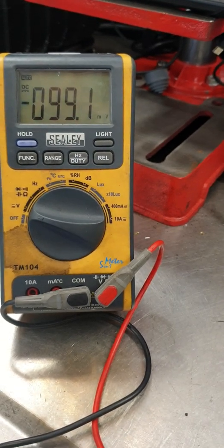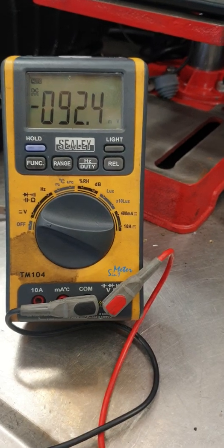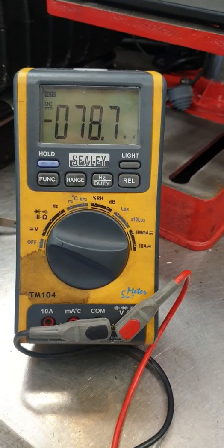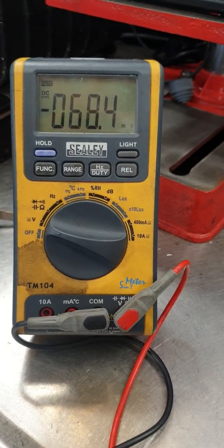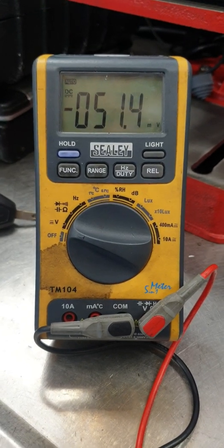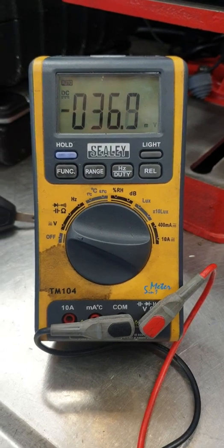So what does an O2 sensor do? Basically it measures the oxygen content before the catalytic converter and after the catalytic converter, making sure that the catalytic converter is doing its job properly — reducing exhaust emissions. Watch out for another video where I'll explain that a bit more on exhaust emissions. Oxygen sensors can be pretty difficult to remove; you need to make sure the vehicle is pretty hot to get that sensor out of the car.